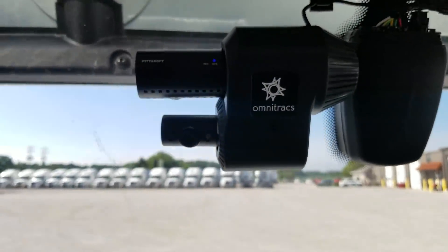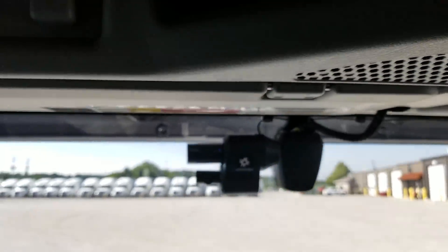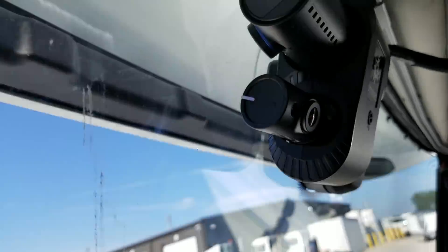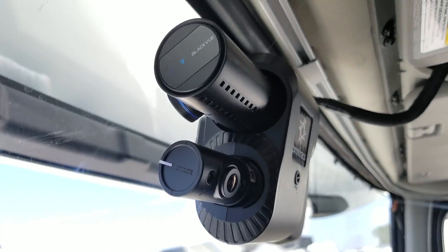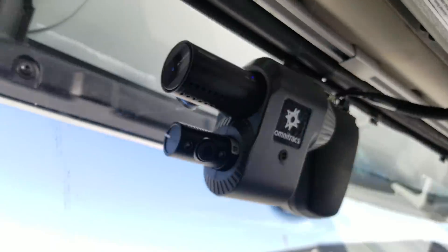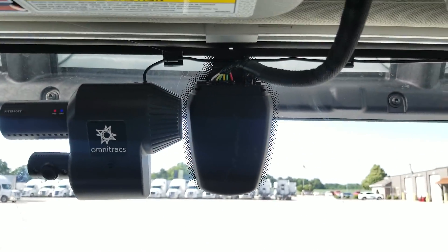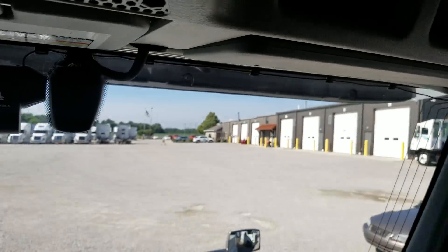Normally we use Litex Drive Cams, but this time we've got Omnitracs. I wonder where you hit a button if you need to record an incident. This right here is your lane mitigation — it'll tell you if you're out of lane or not. Lane departure warning.